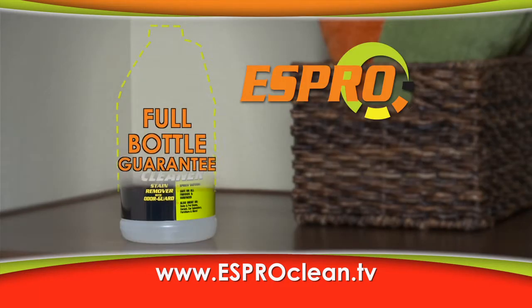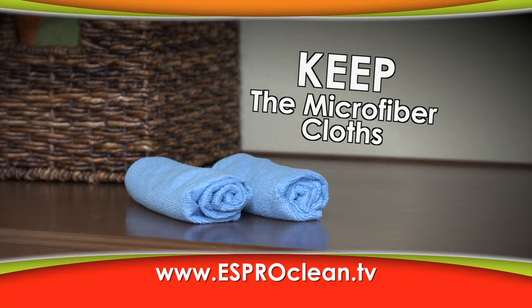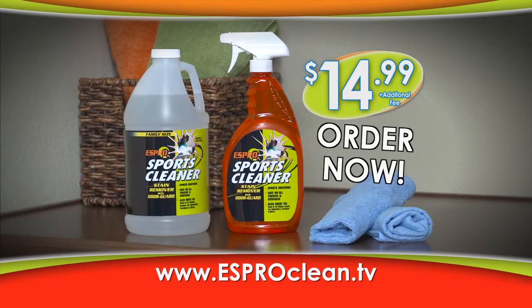Use up the entire bottle, and if S-Pro isn't the best laundry stain remover, send it back for a full refund. And the microfiber cloths are yours to keep just for trying S-Pro Sports Cleaner. You get all this for just $14.99. Order now.